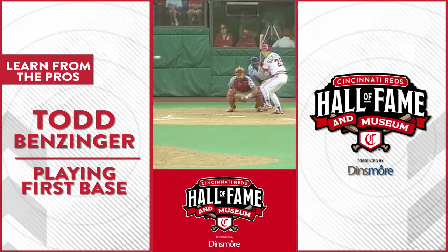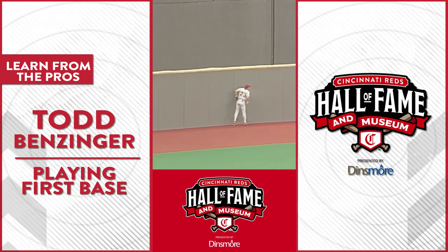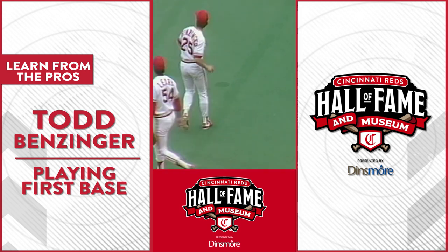Hi guys, I'm Todd Benzinger and I played for the Reds 1989-1990, which you all remember was the World Championship year in 1991, and I played first base for the Reds.